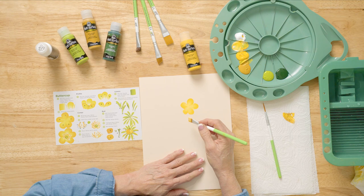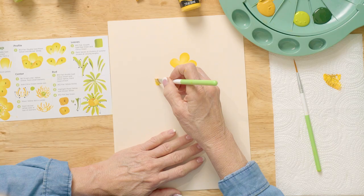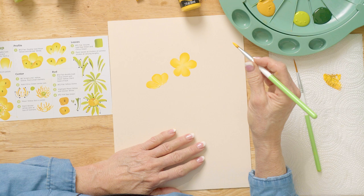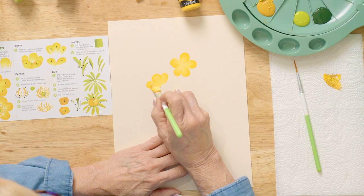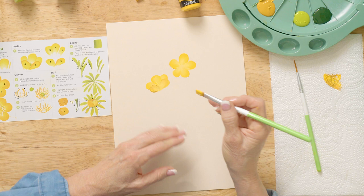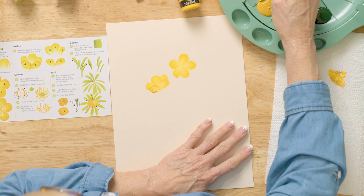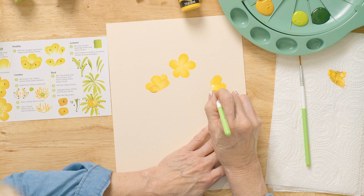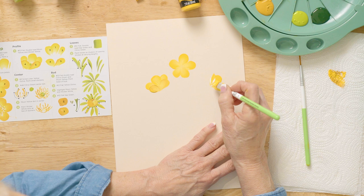Now let's do some back blossoms. Put the moon yellow on the outside with white, and then on the front pick up a little bit of yellow ochre on the outside edge and come right in here — they look like they're in front. Now if you don't like a stroke, don't wipe it off. Just come in here and pick up fresh paint and re-stroke it. Let's do a side view over here: one, two — do a little chisel down and another one.